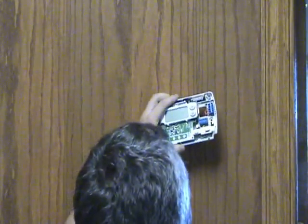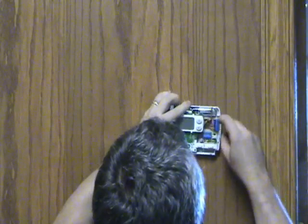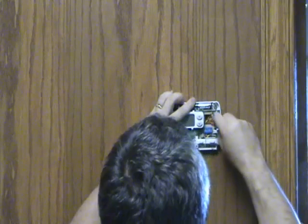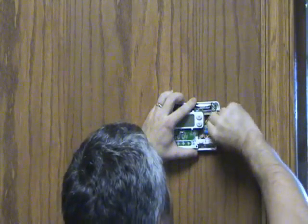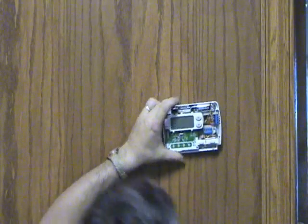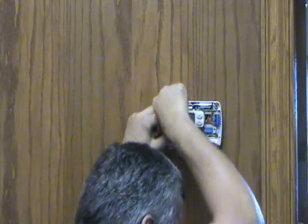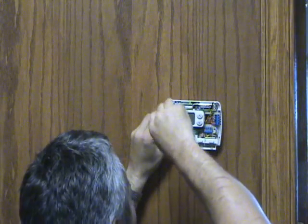Once you have the old sub base off, you can go ahead and put the new one on. In this case we're putting on just a standard digital, non-programmable thermostat. It's a matter of putting it on the wall and mounting it. Most new thermostats come with some anchors for drywall — in this case we're putting it on wood paneling so we don't need the anchors.